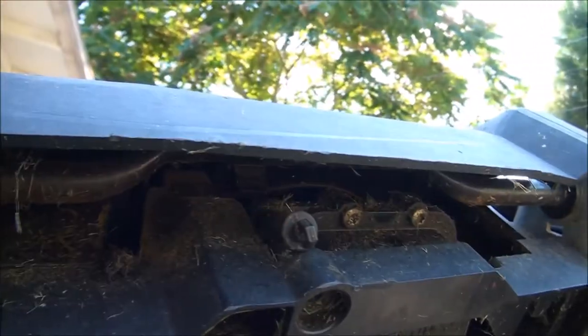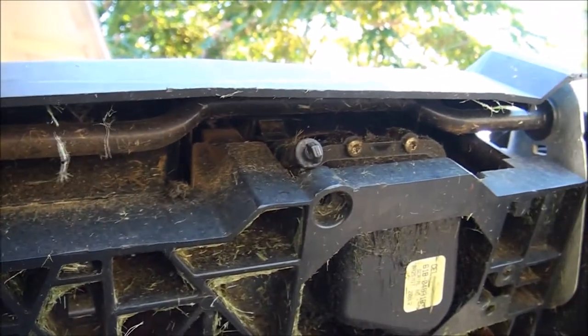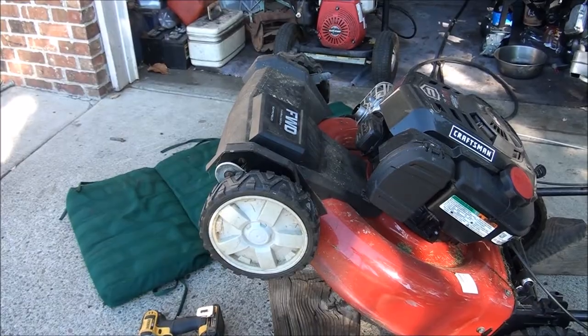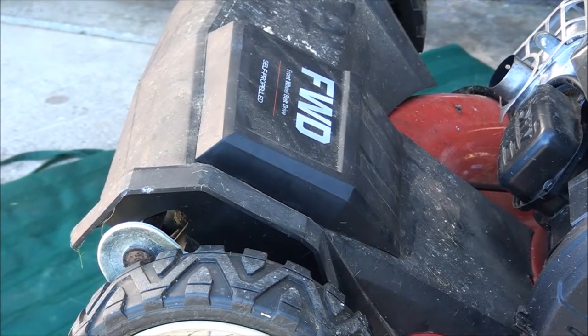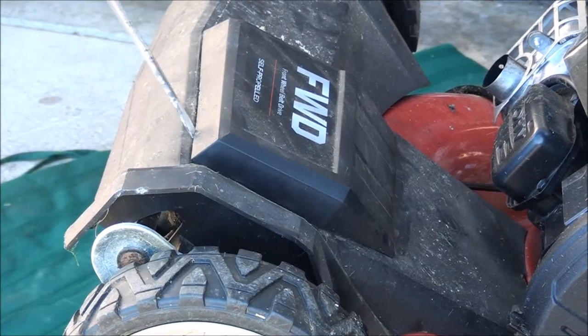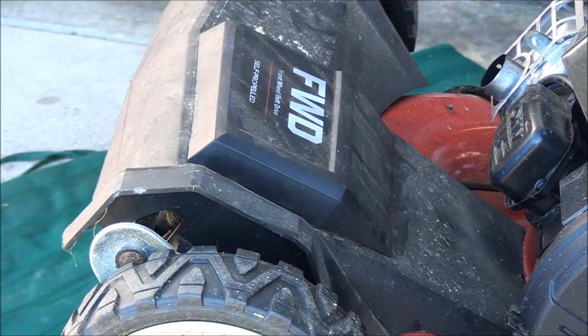I can see the problem right there — see how that spring has come out? Let's take it apart and see what's going on. I just noticed on this model it looks like this cover comes off, so I'm going to figure out how to get this off so I don't have to take the whole front cover off yet.